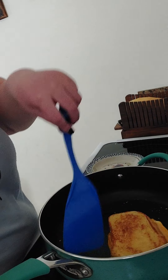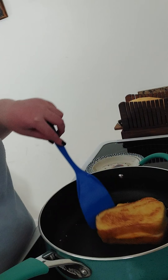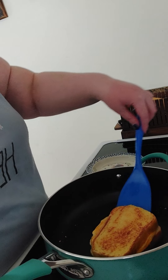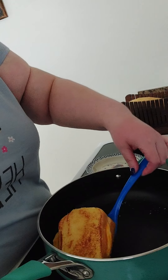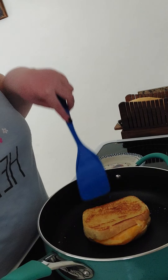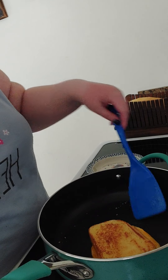See where we turned it — nice and brown. And you can see the cheese. I'm going to get it just a little bit more melted.